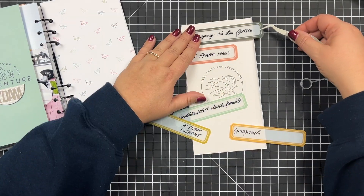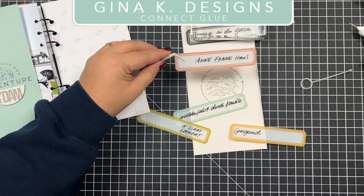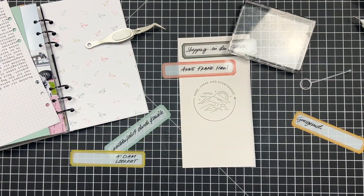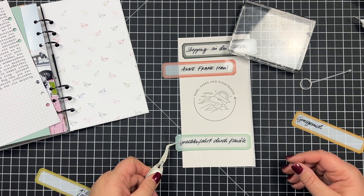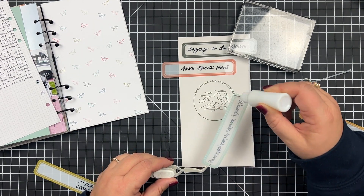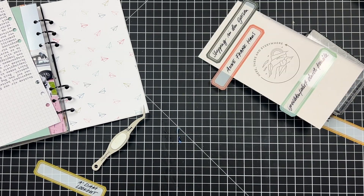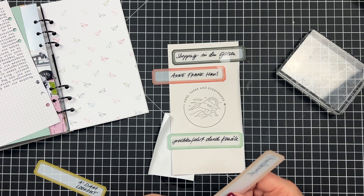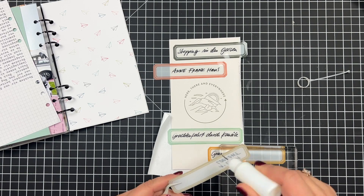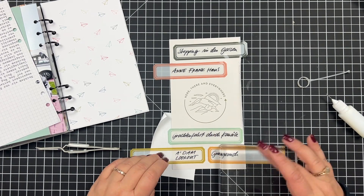I decided to adhere the labels with some liquid glue, adding the glue on the colored parts on the back of the acetate pieces so that you won't be able to see it. Then I'm adding an acrylic block for some weight to make sure the adhesive can dry and the pieces stay in place.